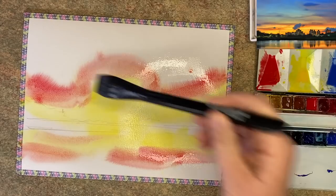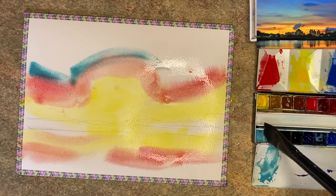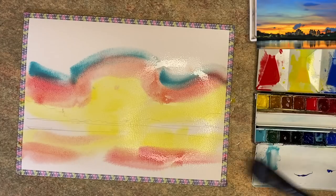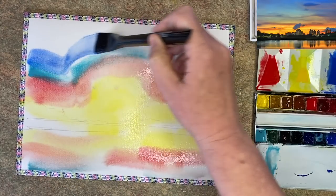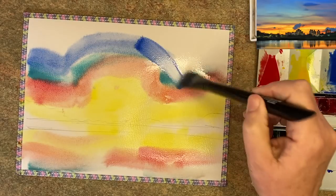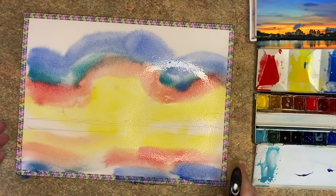I'm loading my brush with cobalt teal — you can use cerulean — and painting it just above the red in the white space. It may get a little contaminated, don't worry too much, just keep getting fresh paint. Now I'm using cobalt blue and doing the same. I'll add more cobalt blue later at the top of the sky.